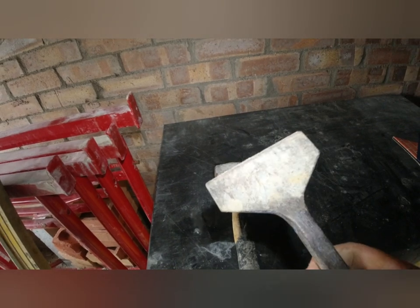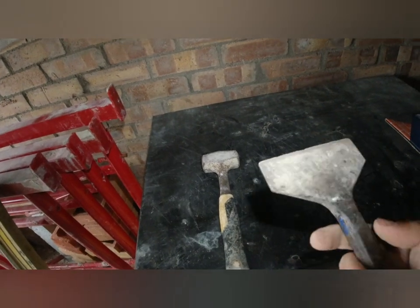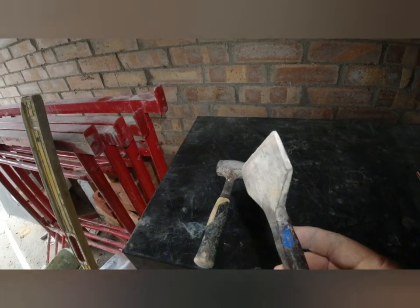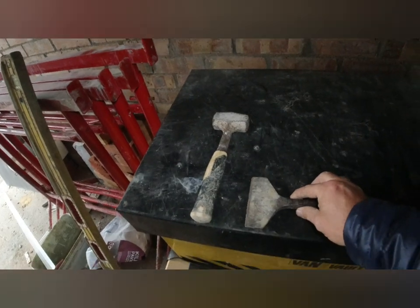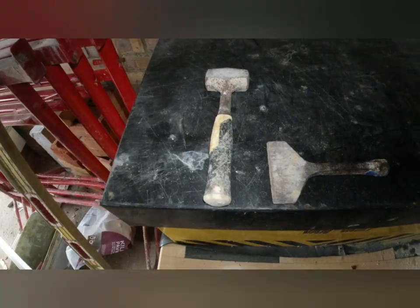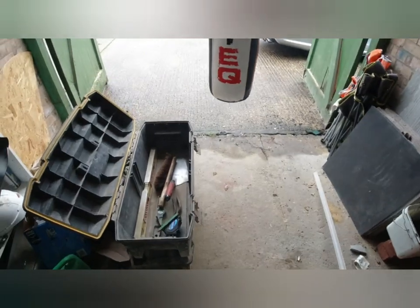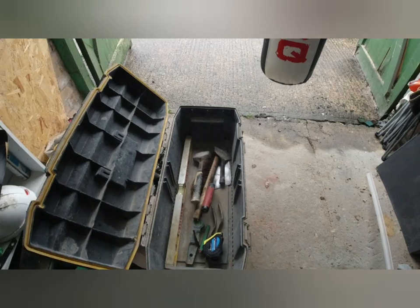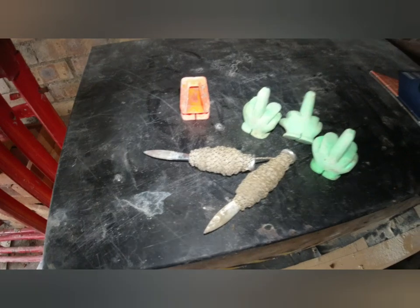This is a four-inch Vaughan bolster — you can get them off Amazon. Top quality that bolster; I've had it now for at least 10 years and it still cuts precisely every single time, so I can't recommend the Vaughan bolster enough. I have a two pounder and a four pounder, but for day-to-day use it's the two pounder. So they're in the box.